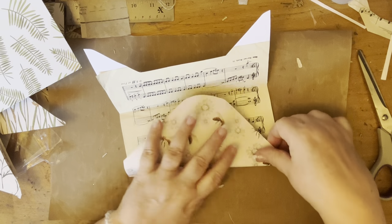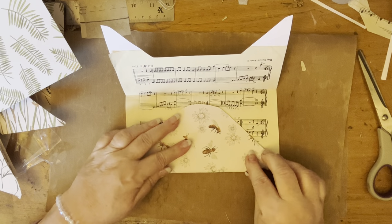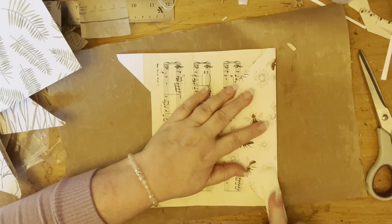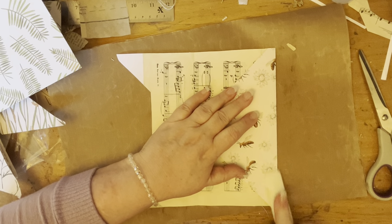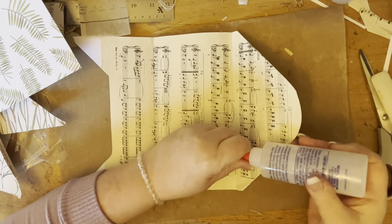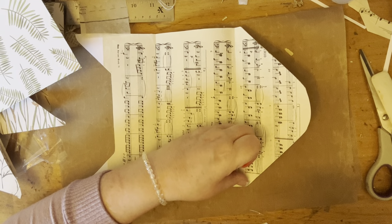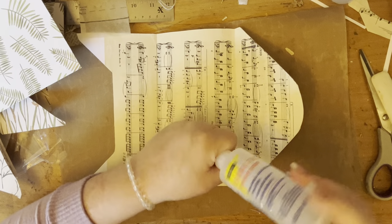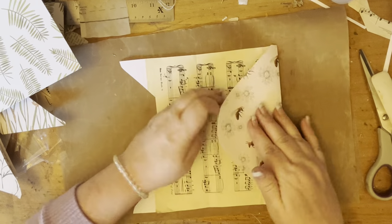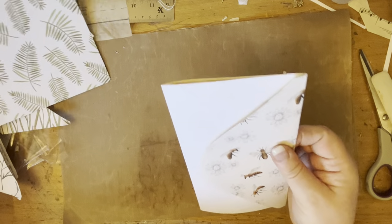I'm going to fold that now, find the crease, burnish that down. He put so much love into it — how could you say no? The children all put love into it, but he just really touched my heart. That's my upside-down Fabri-Tac, the one that's running out. So now we need to cover this bit.